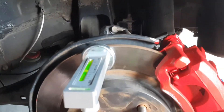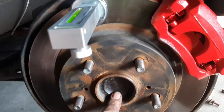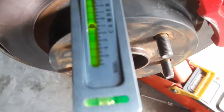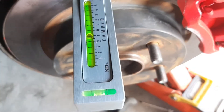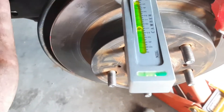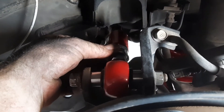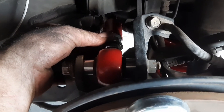I've jacked this wheel up with the new spring to 14 and a quarter inches, and you can see we're almost a degree toed in negative. So I'm going to adjust this rear arm and then set the stop nuts once I'm back at zero.